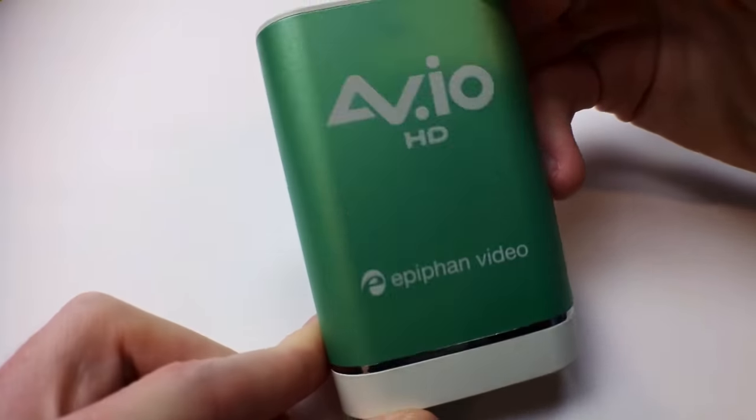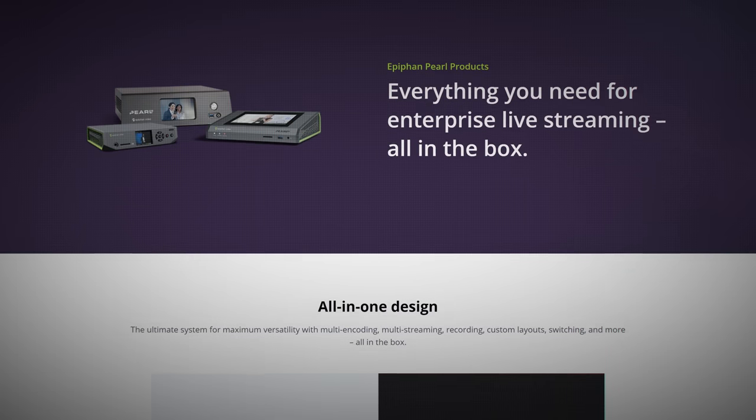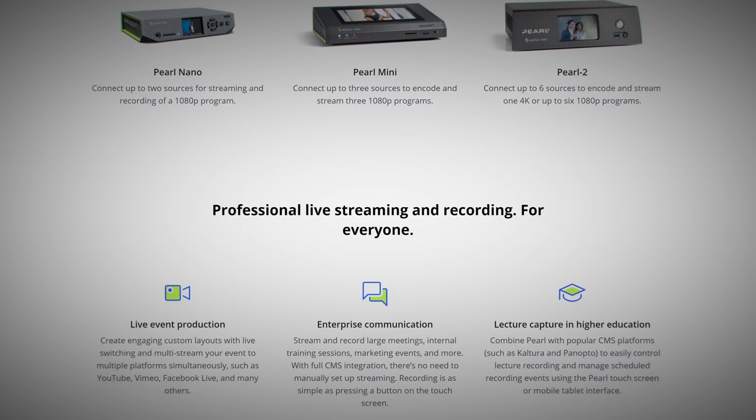I'm EposVox, the stream professor, and I've previously covered the original Epiphan Pearl back when I had far less experience, and they've since released the Pearl 2 and the Pearl Mini. The Nano, on the other hand, rounds off their lineup with an entry-level product that is more limited in capabilities, but also a tad more accessible.